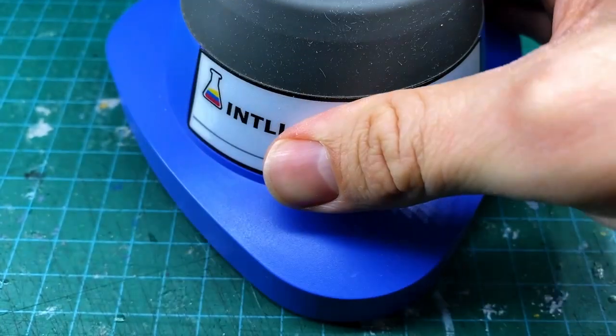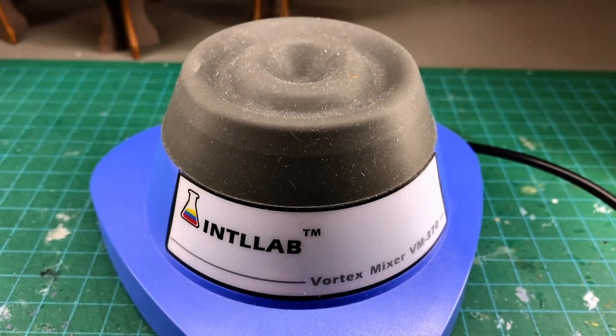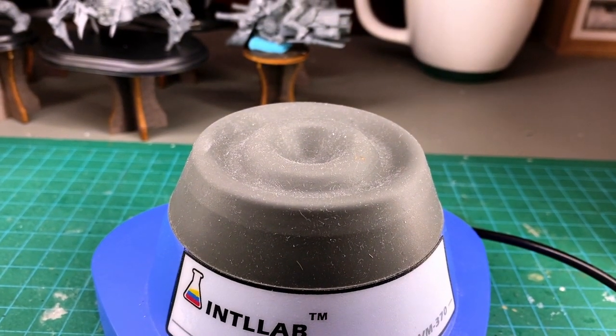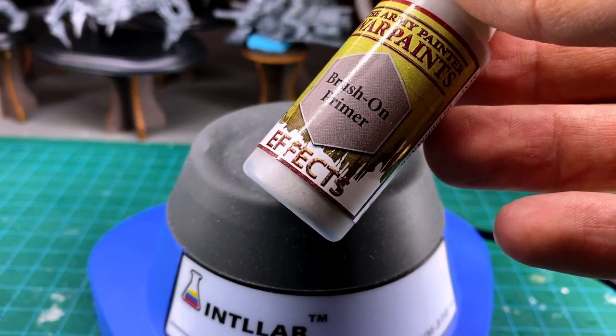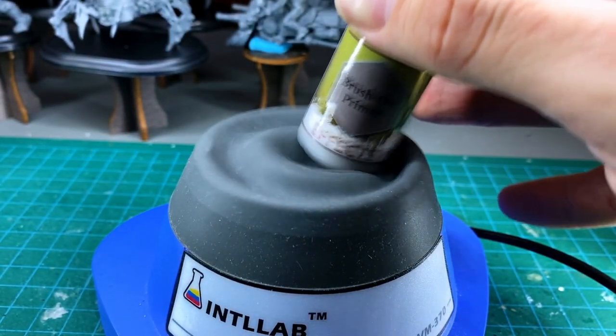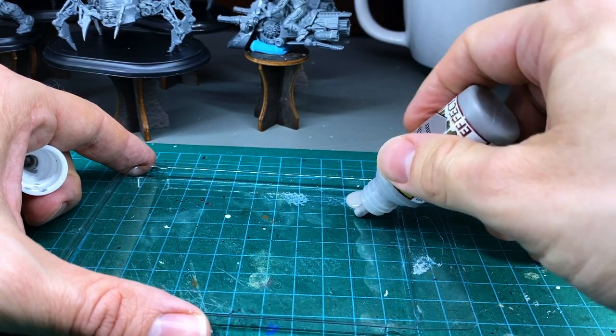I then shake my paint on a vortex mixer. These things are great and really save my hands from having to mix the paint hard. I tossed an Army Painter mixing ball in there too. If you don't have a vortex mixer, that's okay — it just requires a little more shaking. This stuff comes out nice and smooth. It's a little bit thick compared to other paints, but it is primer.